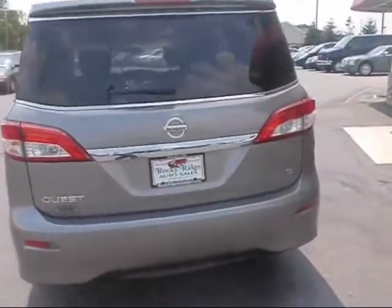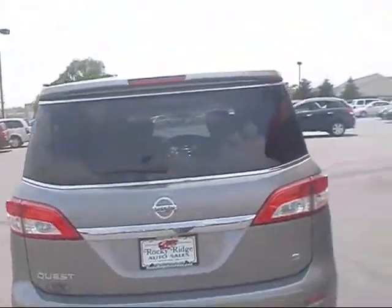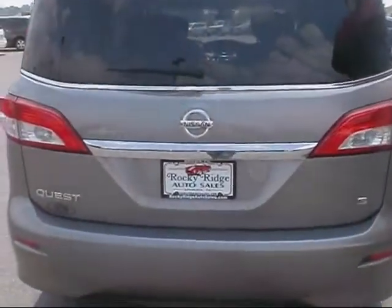Taking a look at it from the back, it's got some nice chrome accents all the way around the window, along with the Nissan emblem.